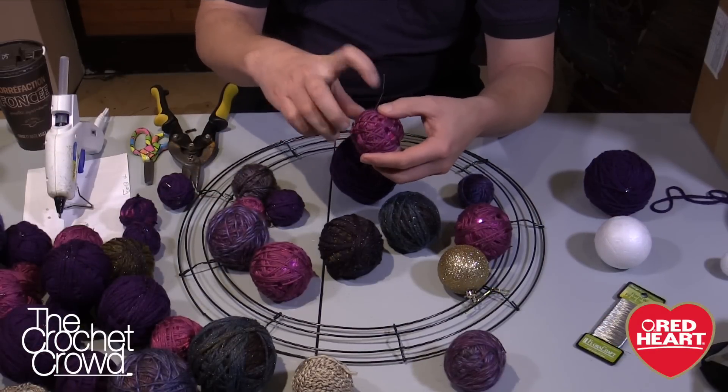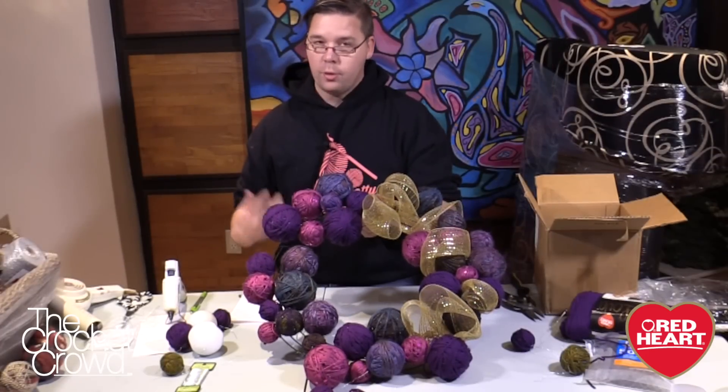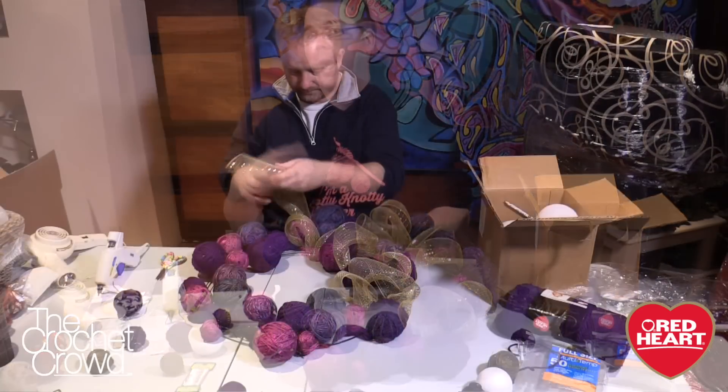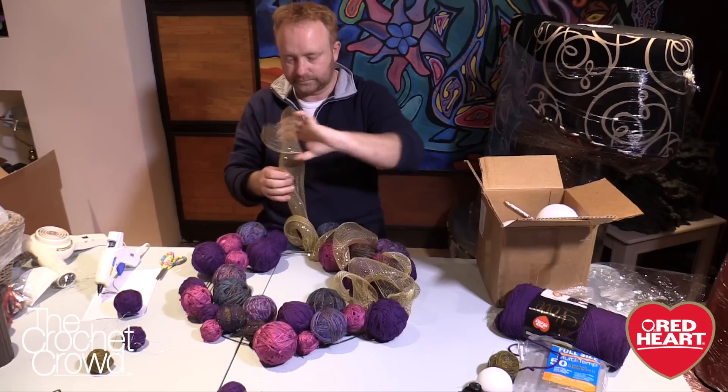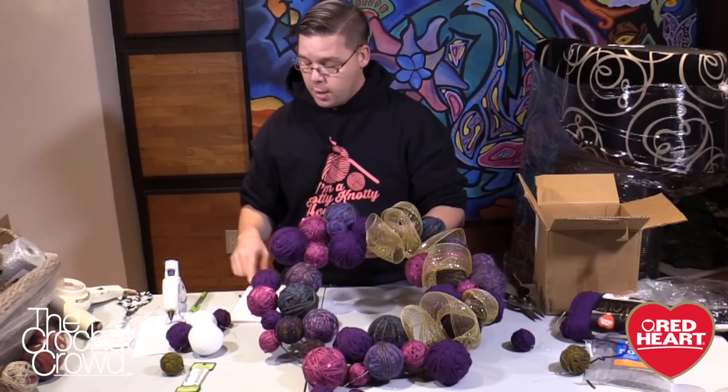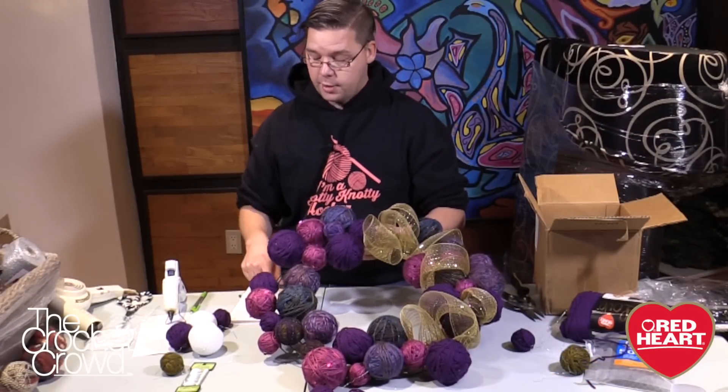You're going to need wire cutters in order to cut the wire — don't use your good scissors. You're going to need some ribbon or some kind of accessories to add to your wreath as well, so that's completely up to you and your choice. You're going to need some scissors obviously to cut your yarn and also the ribbons.